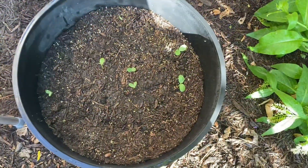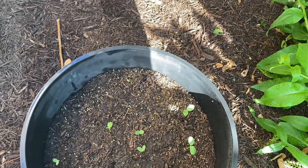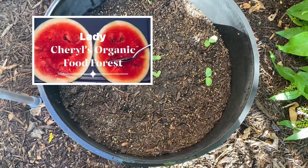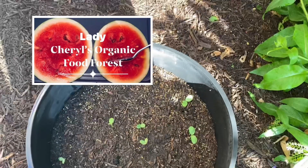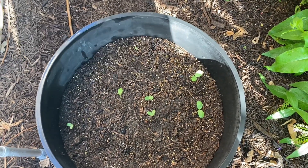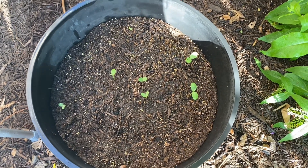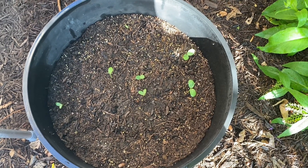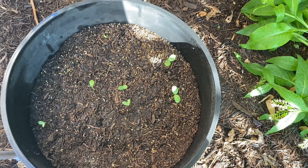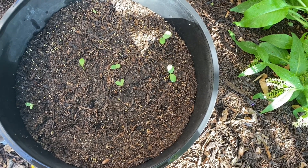Here's another first for the season. These are my sugar baby watermelons. You guys saw the video of how I planted them. The seeds move because you get a lot of rain and wind, and the seeds will move to where they want to be. But at this stage, after they get a little bigger, I can strategically place them where I want them. When I do that, I'll come back and show you how I do it in a video.